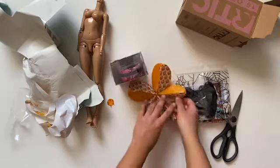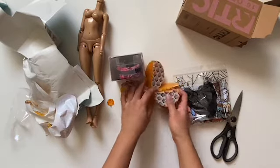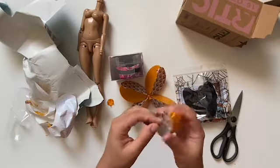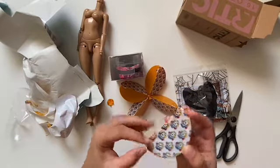She also sent me some little extras, which I thought would be fun to do a little box opening of. She sent me a ball of the five mini brand surprise.